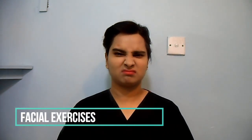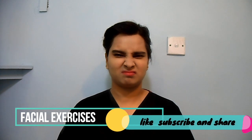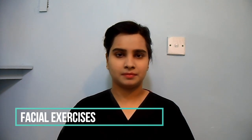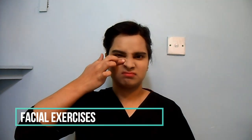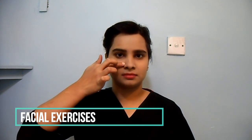Wrinkle up your nose. You can help the movement with your fingers.